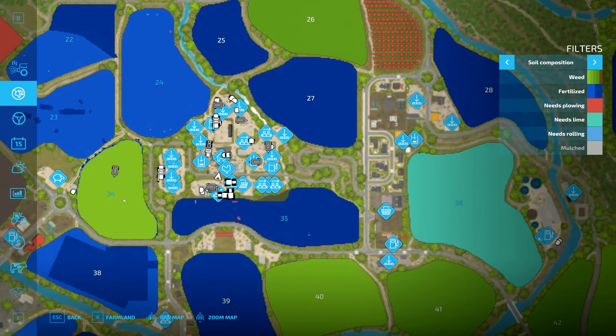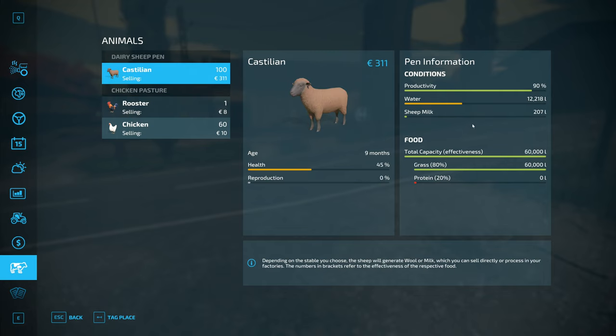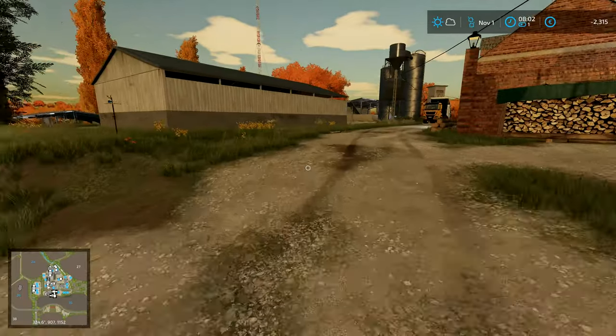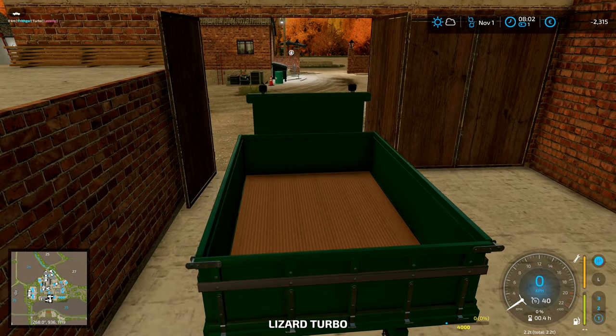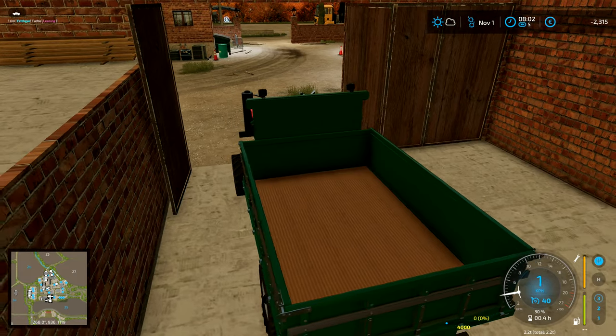This field is now ready to harvest, and everything else is basically preparing for next year's planting. These two here need fertilizer and then they're done with. That one's going to need plowing, and we'll plant this one with grass. We've got 1,224 eggs in there, and 207 litres of sheep's milk — so not a lot at the moment.